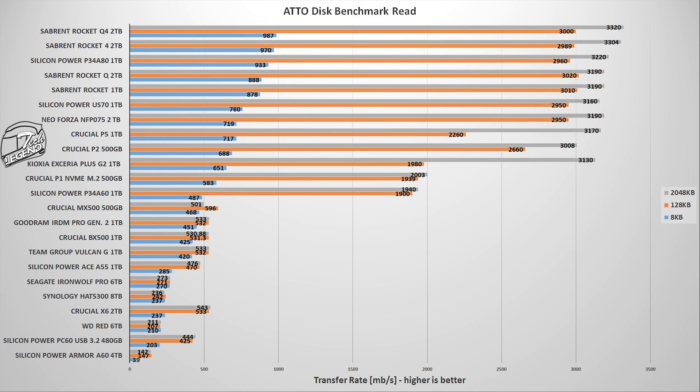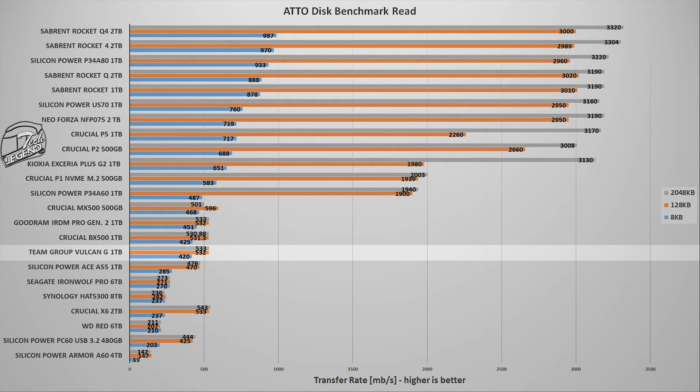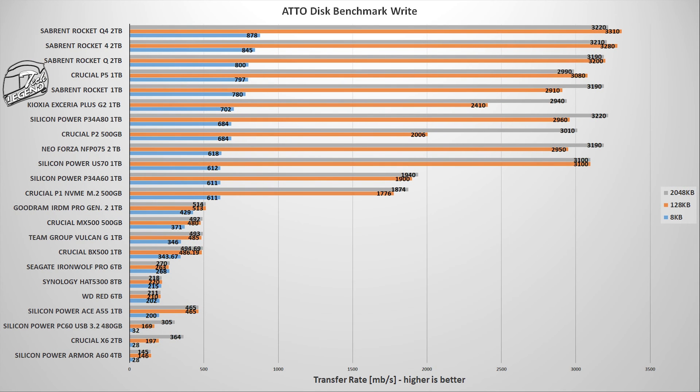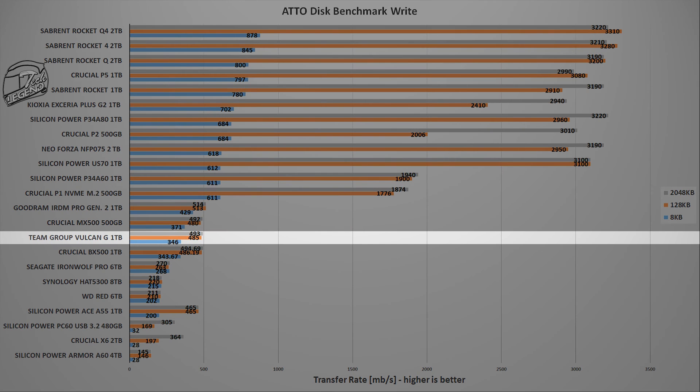The next test uses the ATTO Disk benchmark, another popular benchmark for testing storage devices that offers more detailed results. In the read test, the T-Force Vulkan G 1TB lands in between the Crucial BX500 1TB and the Silicon Power Ace A55 1TB. In the write test, it is ahead of the Crucial BX500 1TB and behind the MX500 500GB.